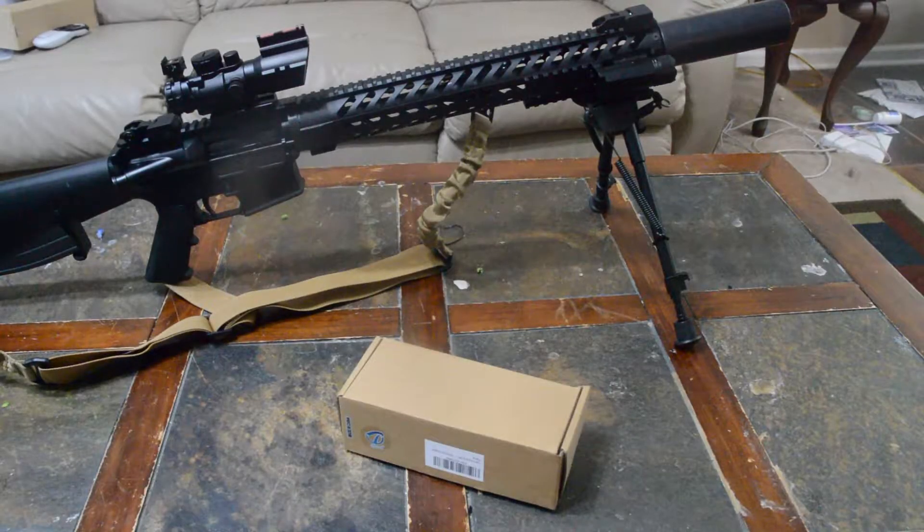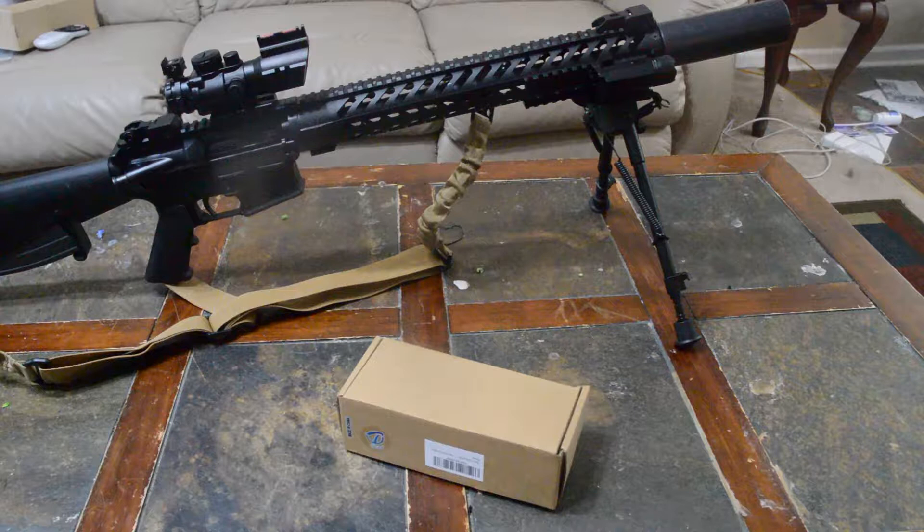I've actually got two products here that I want to show you. I don't typically do unboxing videos because I think it's kind of boring — basically it's just like, hey, look, I got new stuff. But the 2wad people — I've done some stuff with them before — they called me the other day and said did I want to try out some stuff, and they sent me a box of goodies.